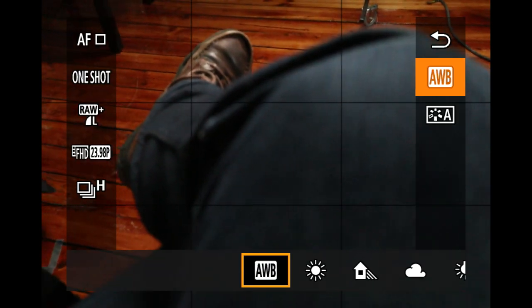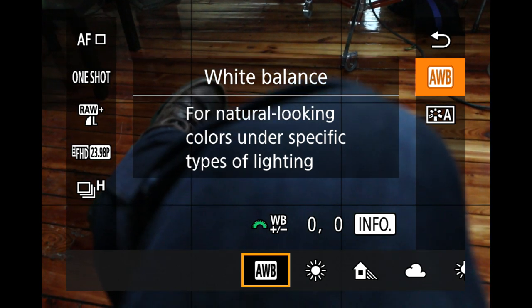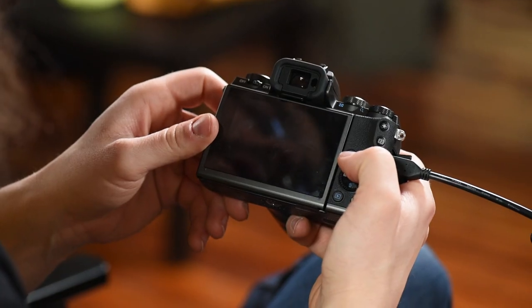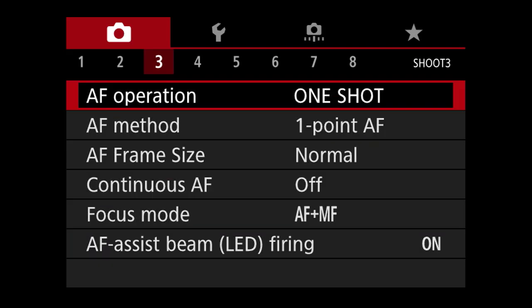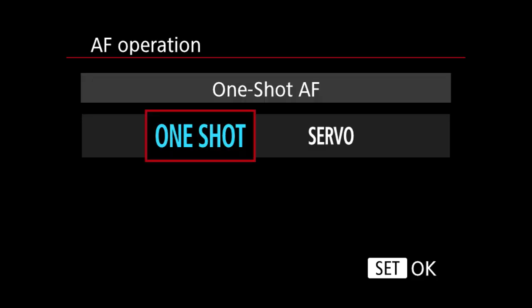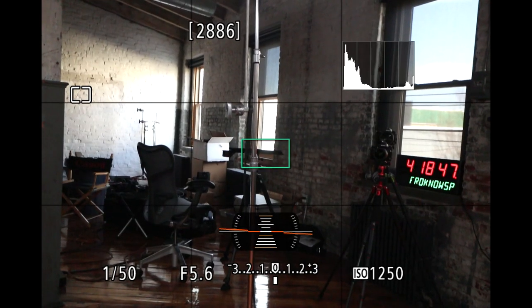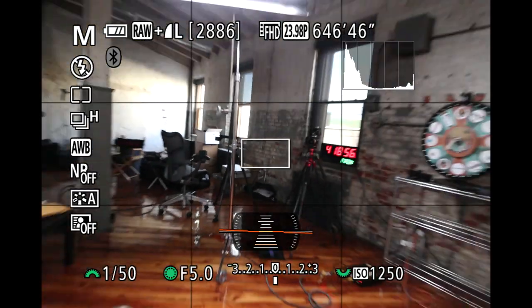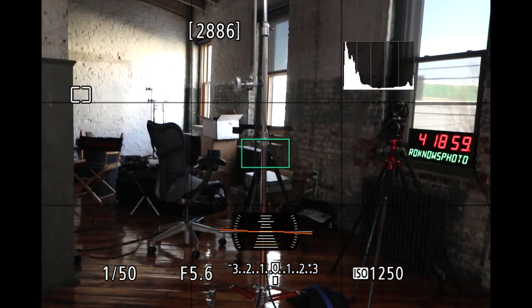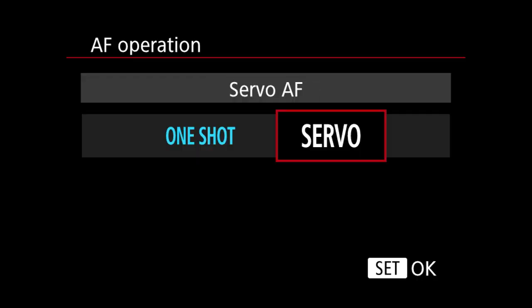Let me show you what happens when you hit the Q button — it pops up all of these different options so you can quickly get to them. You could touch the screen or move up and down to select different ones. Back into the menu — AF operation. We've got one shot versus servo. One shot means if you hold the shutter button halfway down it's going to stay locked in focus as you move around. When you take your finger off, the green box goes away and you have to press again to refocus.